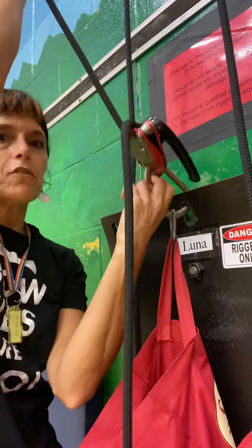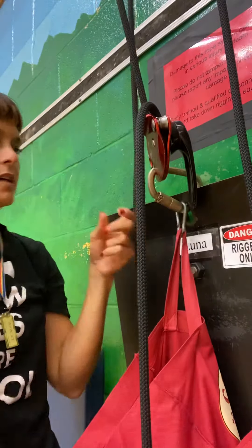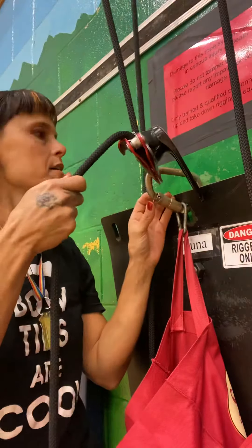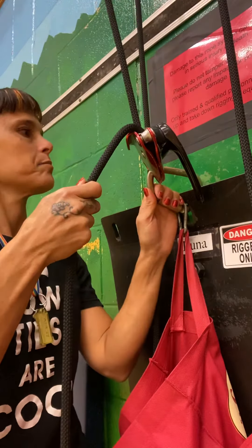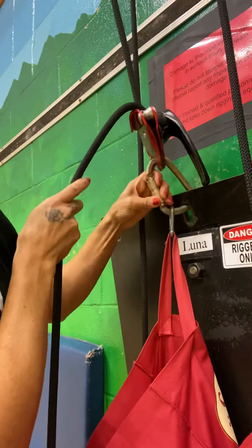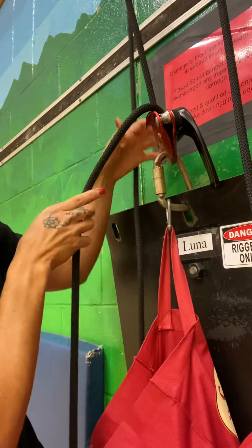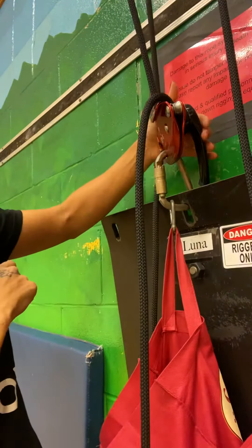Another important element to look for is if for whatever reason this has accidentally got stuck halfway like this — it actually makes it dangerous because it has less ability to maximize the strength of the steel and can therefore be unsafe. It is meant only to be vertical, so that must be paid attention to when the rigger is using this system.